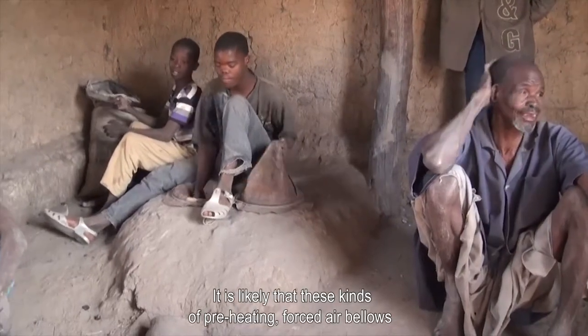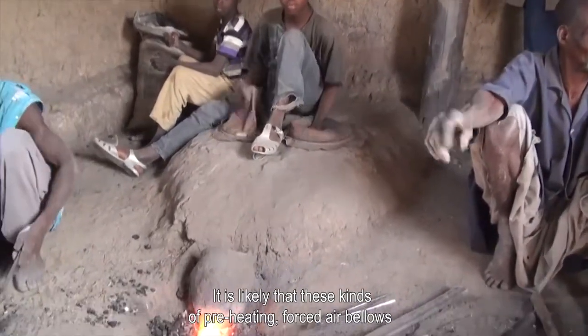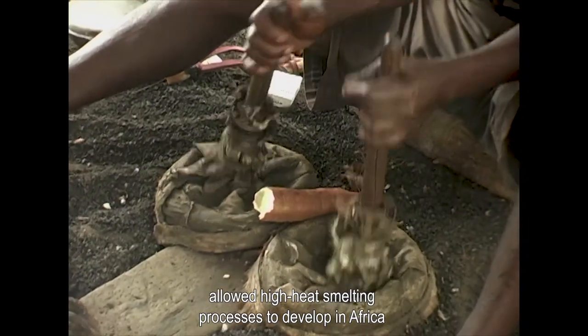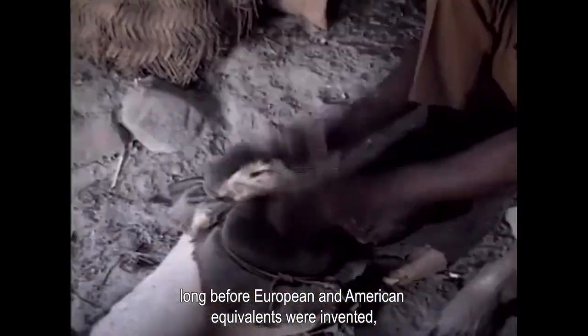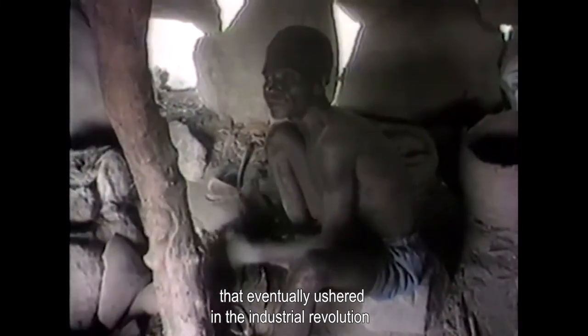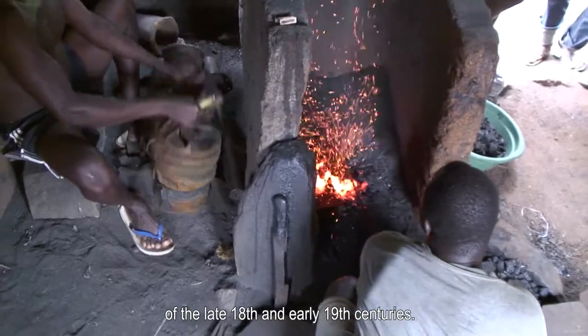It is likely that these kinds of preheating forced air bellows allowed high heat smelting processes to develop in Africa long before European and American equivalents were invented — equivalents that eventually ushered in the industrial revolution of the late 18th and early 19th centuries.